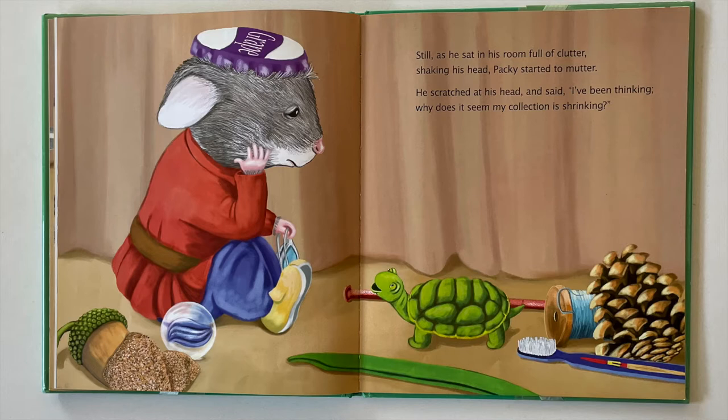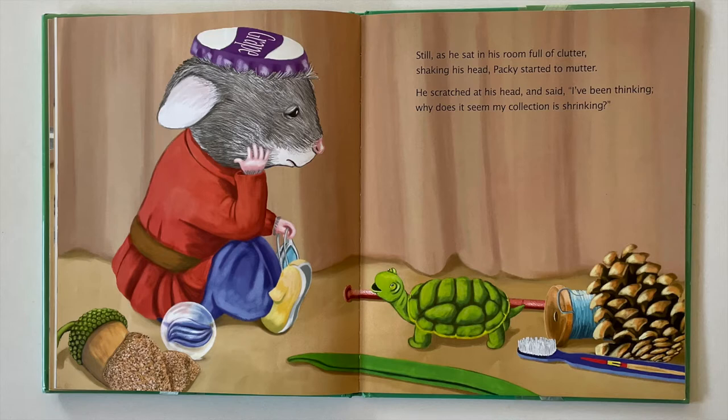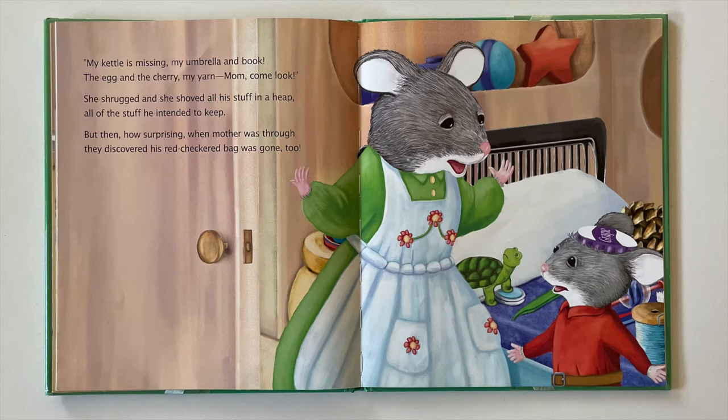Still, as he sat in his room full of clutter, shaking his head, Paki started to mutter. He scratched at his head and said, I've been thinking. Why does it seem my collection is shrinking? My kettle is missing, my umbrella and book, the egg and the cherry, my yarn — Mom, come look! She shrugged, and she shoved all his stuff in a heap, all of the stuff he intended to keep. But then, how surprising, when his mother was through, they discovered his red checkered bag was gone too.